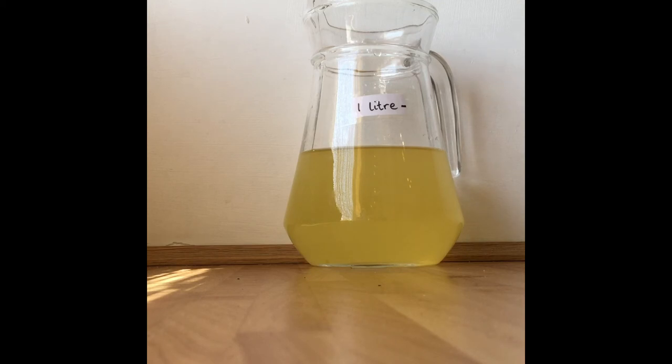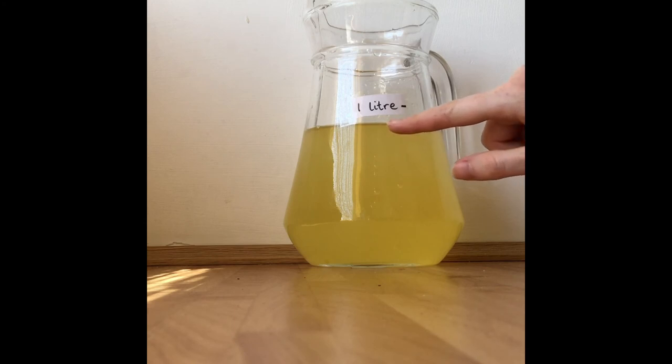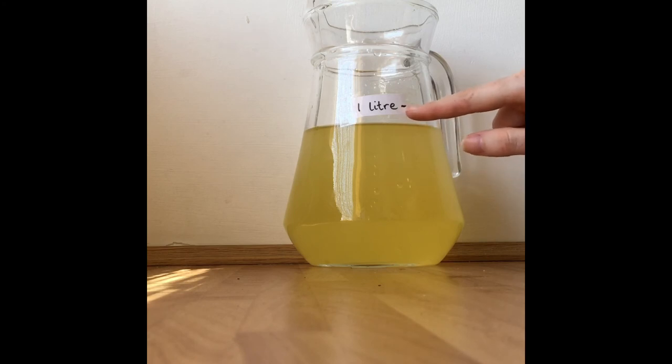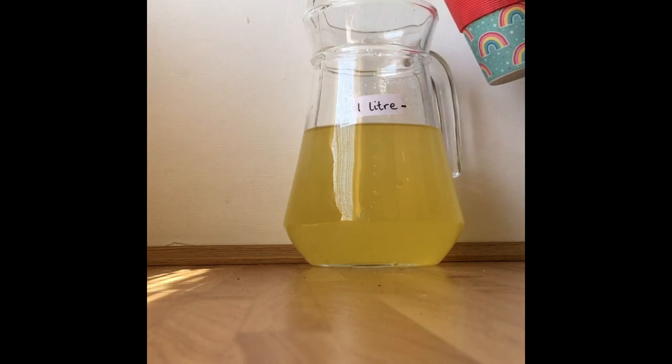Let's see what happens if I add in a bit more. It's getting close and we need to be really careful here, because the line of juice is getting close to the label that says one litre, but we need to measure it against this line — it has not reached the one litre line yet. I think I'm going to have to get out some water if I want more than one litre. Let's see what happens if I add in another cup — this time it's just water.